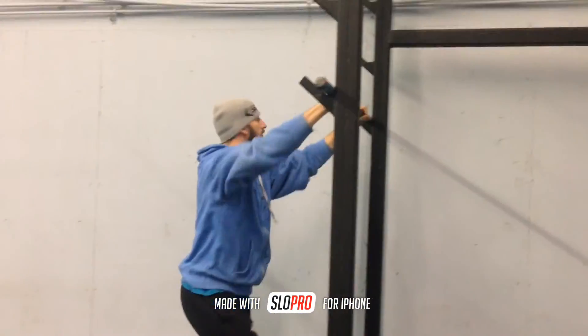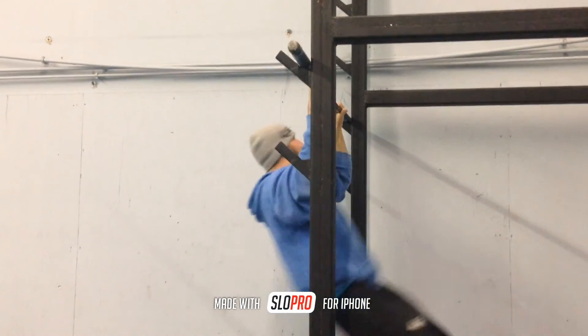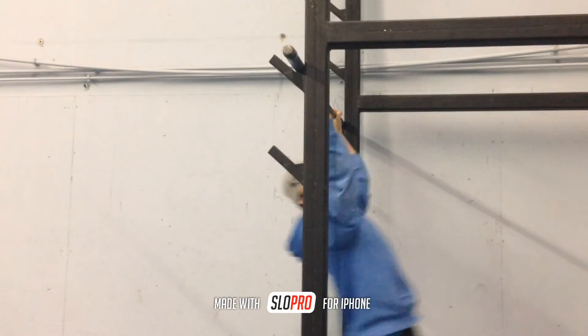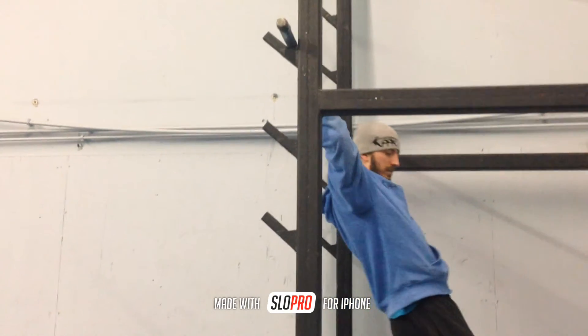Let me show you. Notice how I wait till my body gets back behind the obstacle and then I pull up and change rungs. Try that next time and stay safe guys.